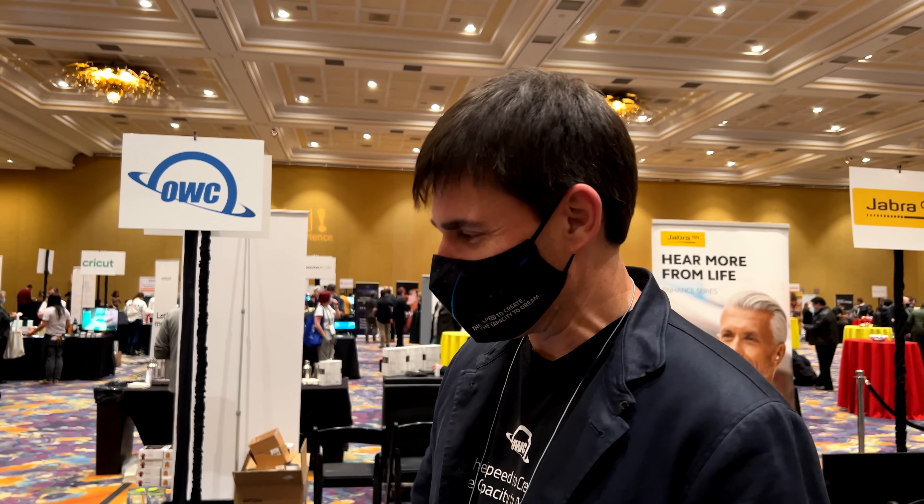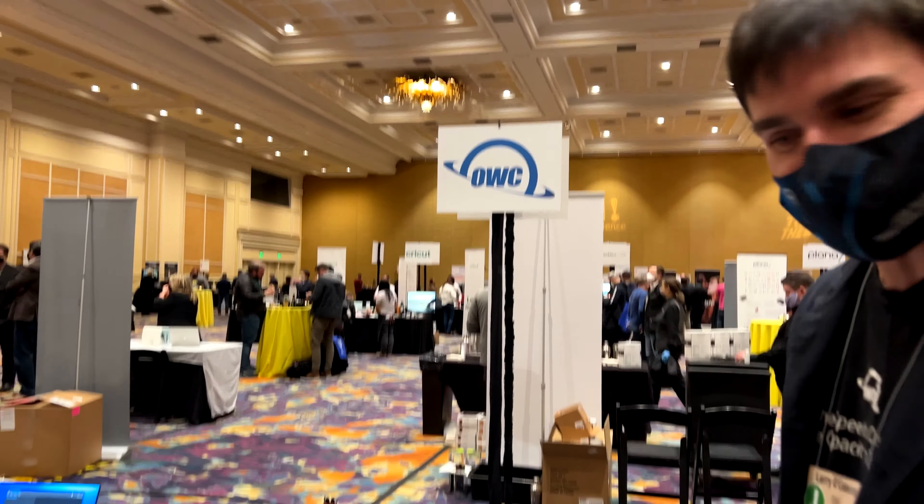Hello, Larry O'Connor with OWC at CES 2022. Got a table of great products at the show. We're glad we could make it to the show this year.